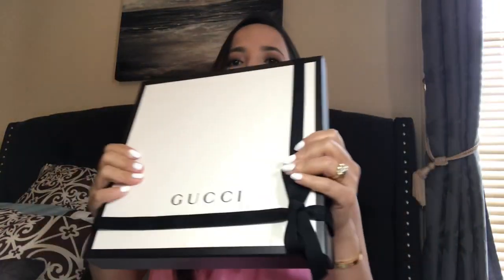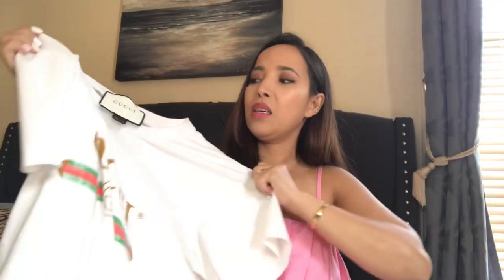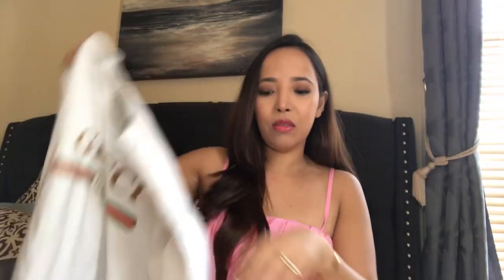I purchased a shirt — actually a kid size shirt — because the kids' size is cheaper than the adults'. I just want to do the comparison of a fake and the original. I got this fake one, which is the woman's size. I want to see the comparison with the original, but I believe this other one is the fake.